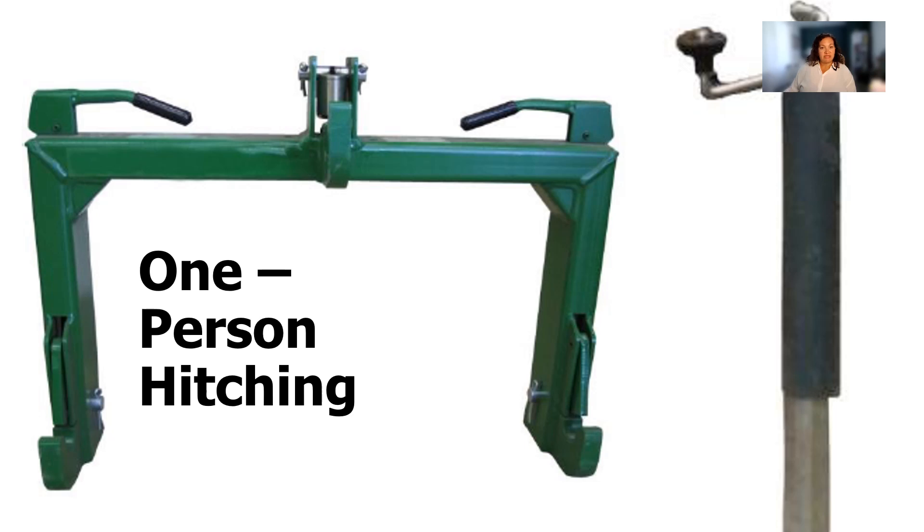One-person drawbar hitching systems have developed over the years to make one-person hitching much more convenient. These systems allow the primary mechanical connection to occur with the operator on the tractor so that only one trip is required to complete the engagement of the safety locks and non-mechanical connections. For three-point hitches, one can use a quick hitch coupler like this. They stabilize the three hitching points on the tractor to meet the points on the implement with one action. The operator simply backs up to the implement so that the hooks on the quick hitch align with the implement and locks them in place.